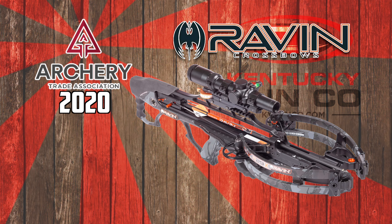All right guys, I just shot the new R29X. They're still wicked as ever. We'll be carrying these in the 2020 line of Raven, so keep an eye out for these at Kentucky Gun Company.